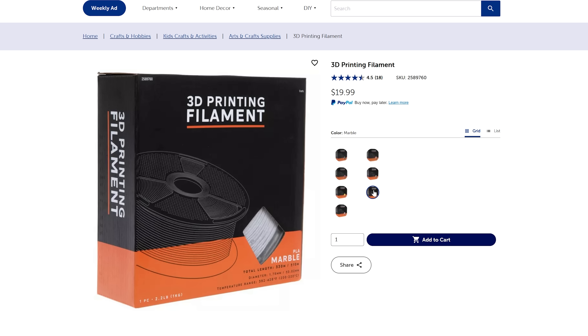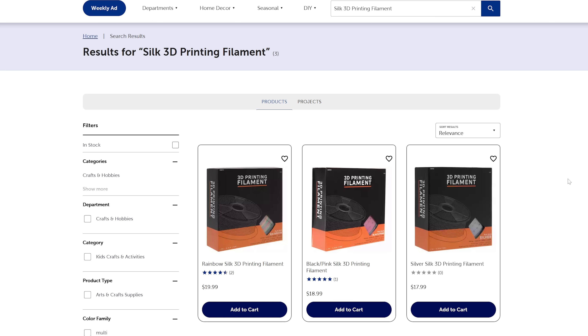They also have marble, and you can see the price jumped up to $19.99. They have the rainbow silk at $19.99, a black-pink combination silk at $18.99, and a silver silk for $17.99. So some interesting price ranges for these individual materials.